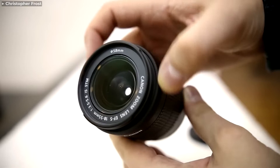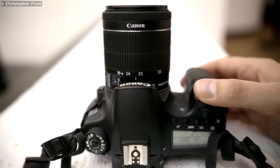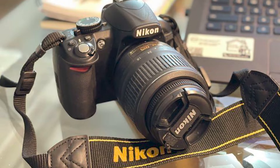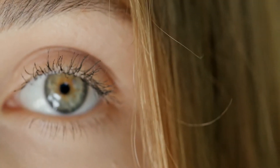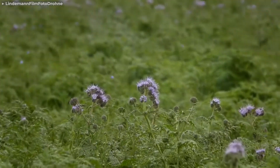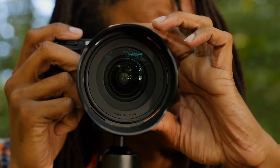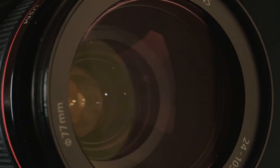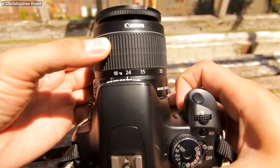Kit lenses are called starter lenses for a few reasons. First, they come with your first camera, so in most instances, these are the first lenses anyone ever uses. Kit lenses also have a variable aperture — how wide the aperture can open is directly related to how zoomed in the lens is. If the subject is at a far distance, the aperture is wider, and if the subject is near the photographer, the aperture closes smaller. You will have to take this into account as long as you are using a kit lens.